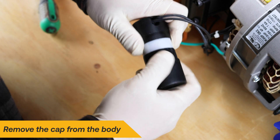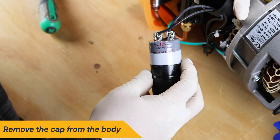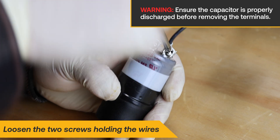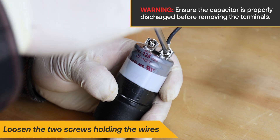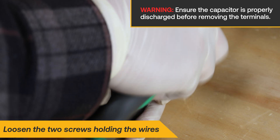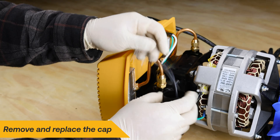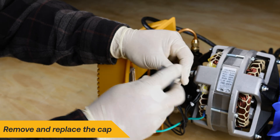Remove the cap from the body to reveal the two screws. With a Phillips head screwdriver, loosen the two screws holding the wires onto the capacitor until they are removed. Remove the old cap from the wires and replace it with a new cap.